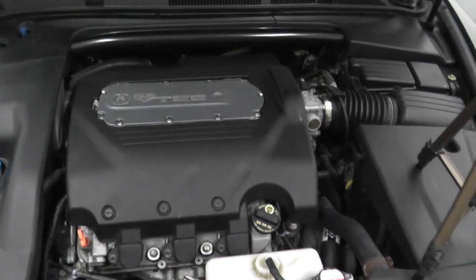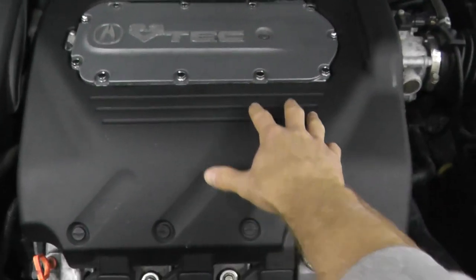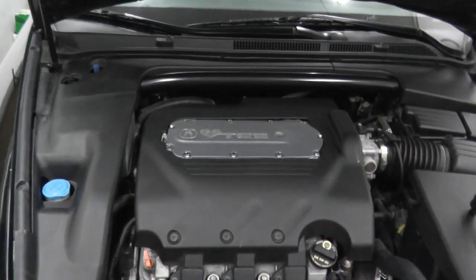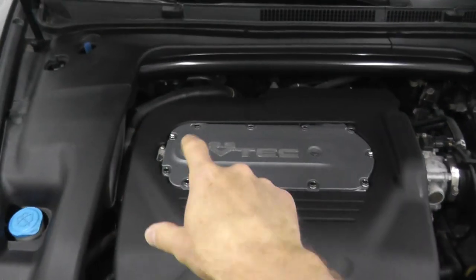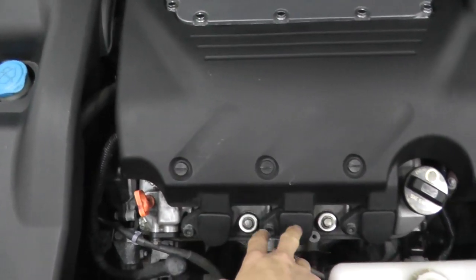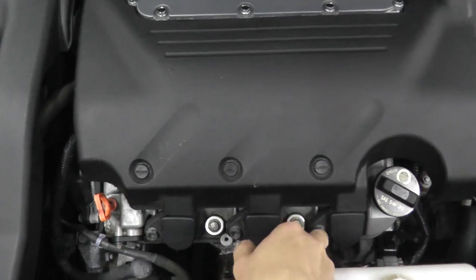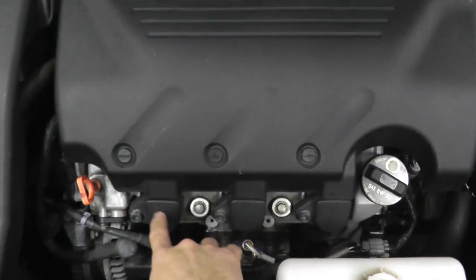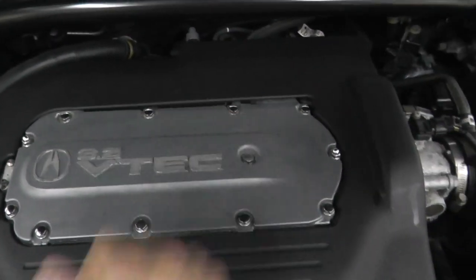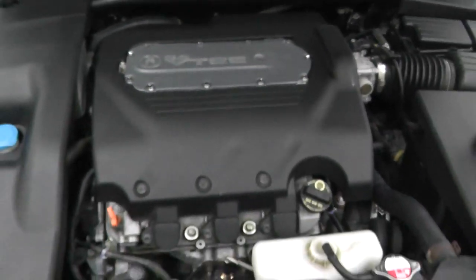We're working on a 2006 Acura TL. You'll find this sort of configuration on many Acuras — a transverse or side-mounted engine. Cylinders 4, 5, and 6 are the coil packs up front, and underneath these are the spark plugs. In the rear we have cylinders 1, 2, and 3. Quite easy to get to and to test.